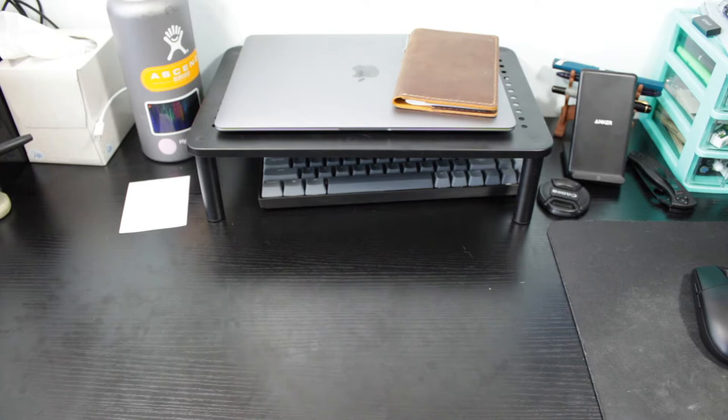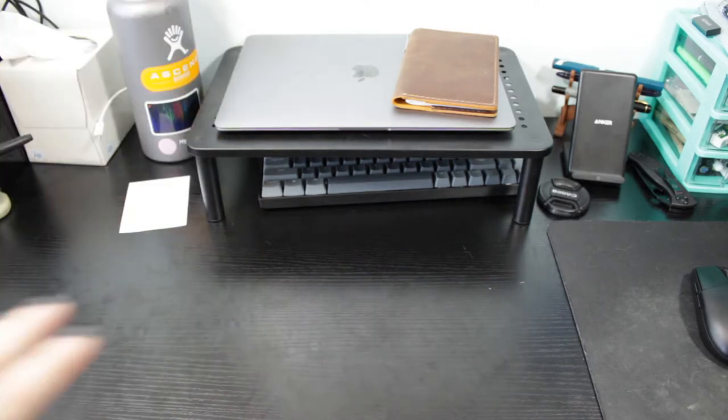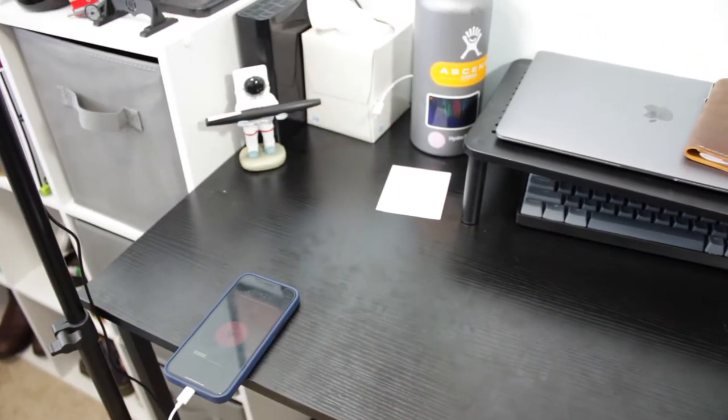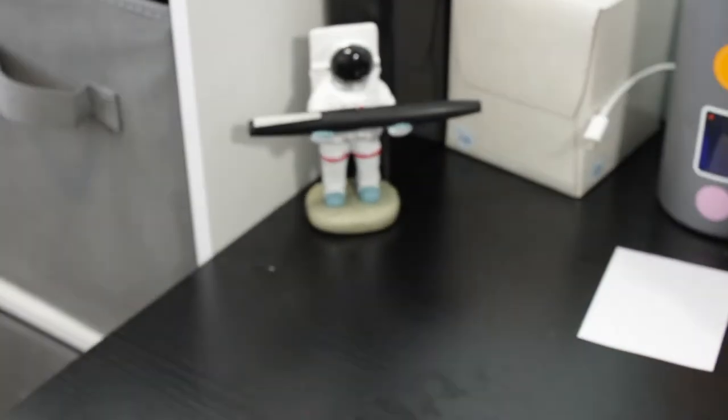I use it for homework, school type things, calligraphy, journaling, all those types of things where I want room to write. I do have my laptop here but I can easily move it and have the whole desk area to work. So if we just take a quick look over to the left...